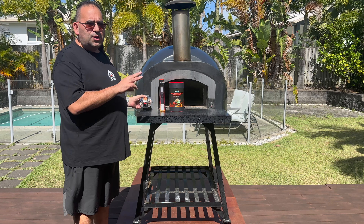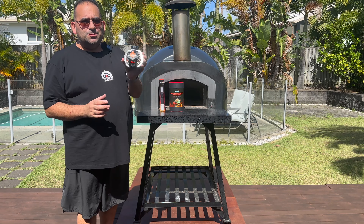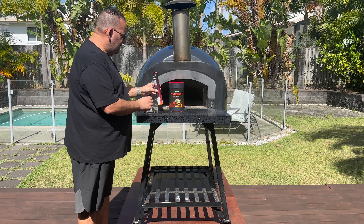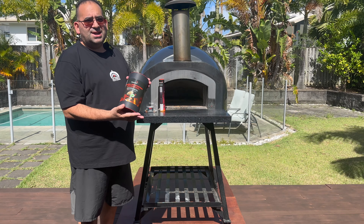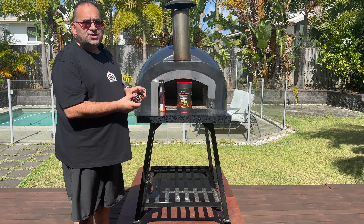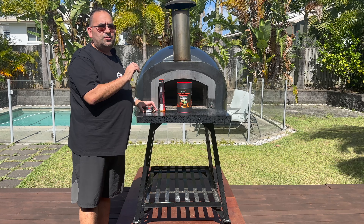In the Blazer Ball range we've got three different things: we've got the Blazer Ball cage, we've got the Blazer Ball lighter, and we have got the natural Blazer Ball fire starters. So what we're going to do is put the fire starters inside the cage, put our kindling and fire it up.